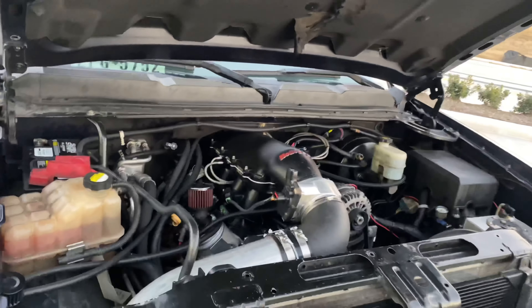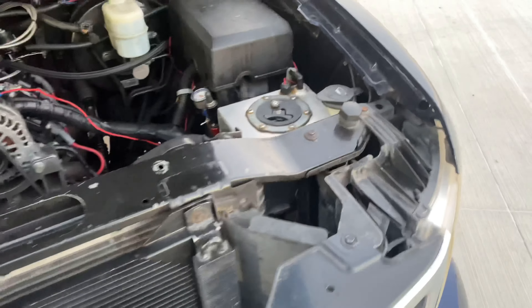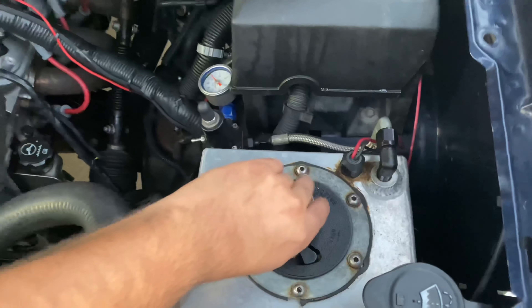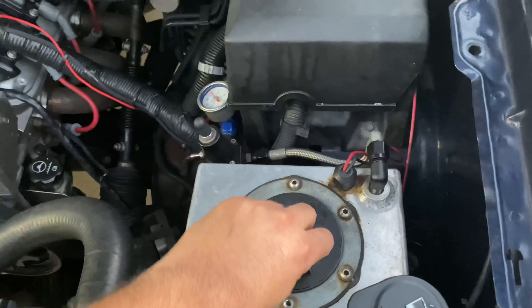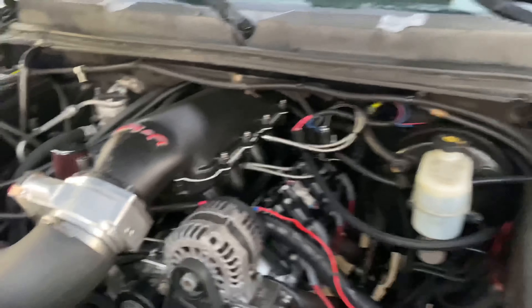You're sucking all this air in with some badass heads, so you need to let that air go out. Some people say it doesn't matter going from 1-3/4 to 1-7/8 headers, but for me, bigger is always better — well, sometimes.